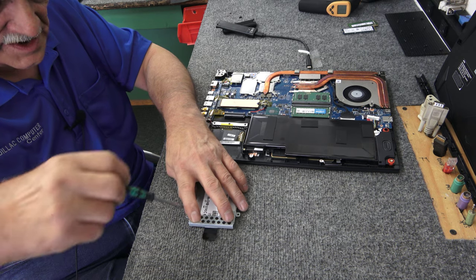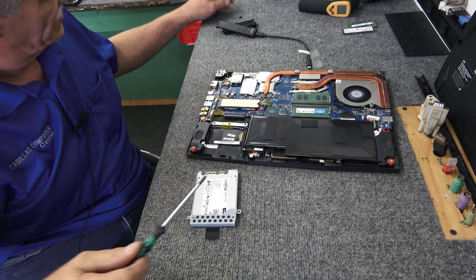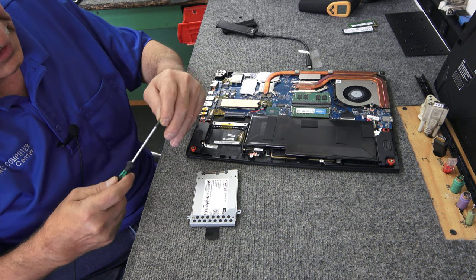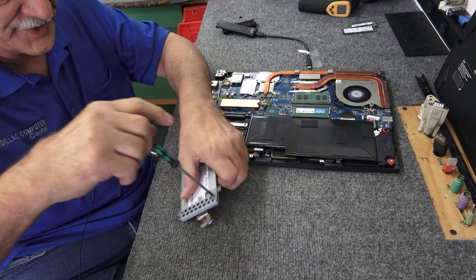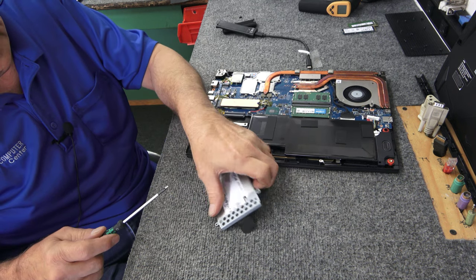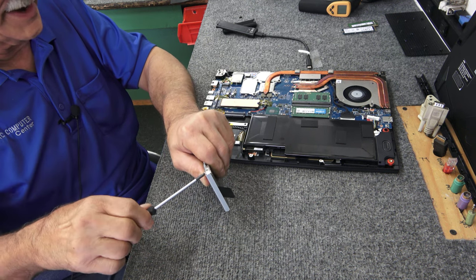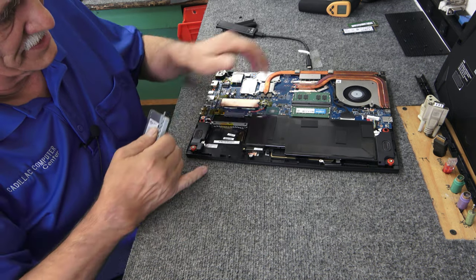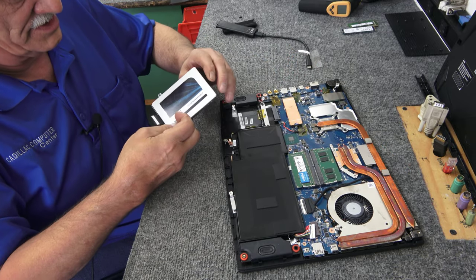They send you the parts to upgrade it but then put a seal on it — you wonder what to do. If you're careful or have done it before, just do it. But if you're not comfortable, take it to a professional or don't do it at all. I've been doing this long enough to not fry any computers. Any upgrades we do here in the shop we stand behind right here. If there's ever a problem they don't call MSI — they come here and we take care of it.